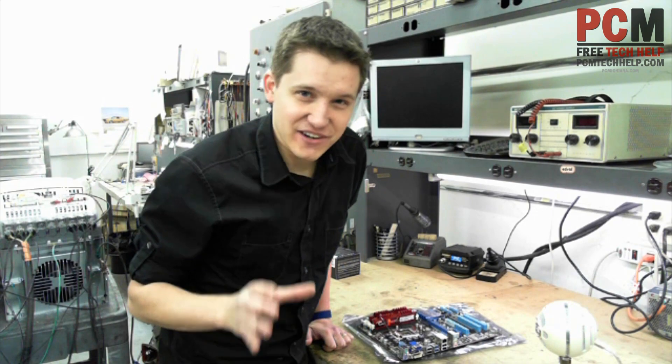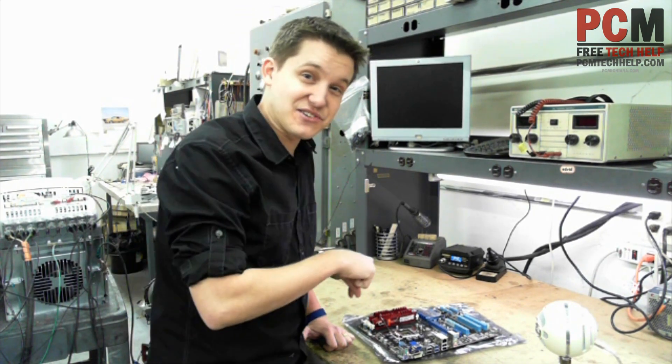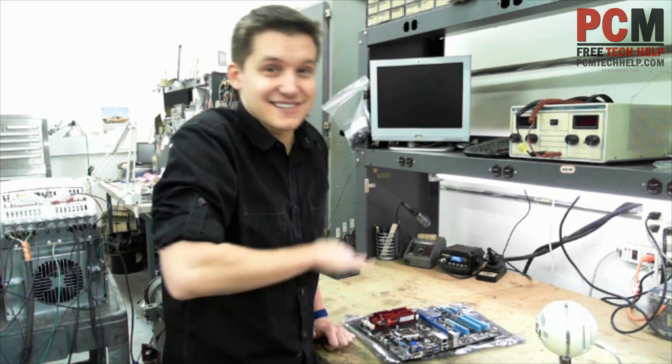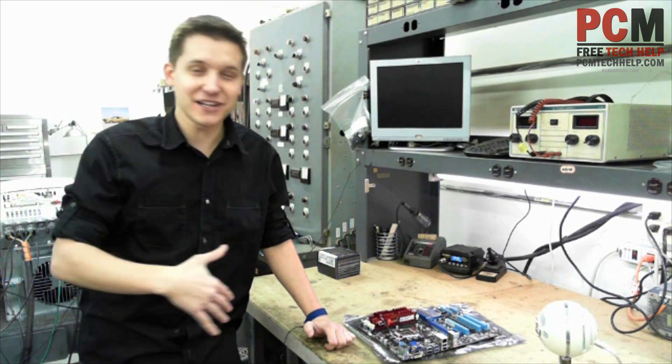This is not as hard as you actually might think it is, but it is something you've got to make sure you do right. Because if you put a processor in the motherboard wrong and then try to tighten it down and bend the pins, you're never going to get your money back. So just make sure you do it right the first time.